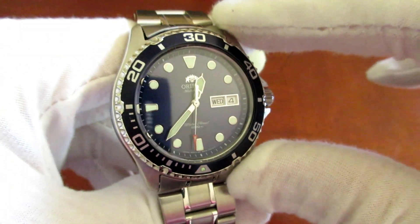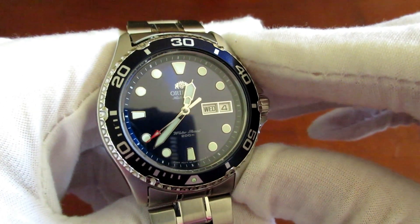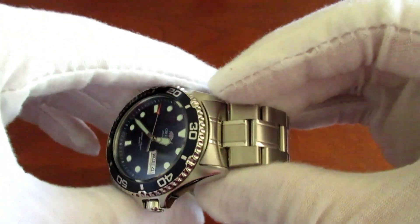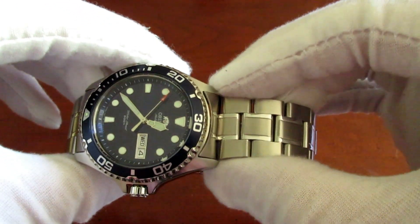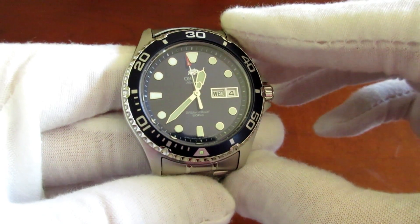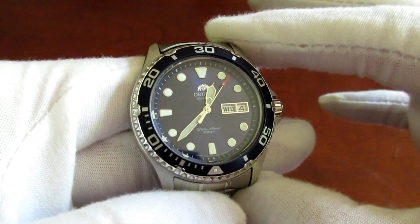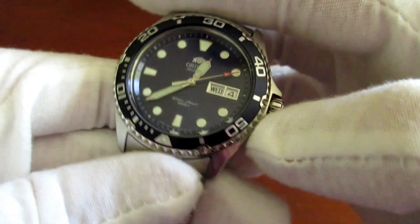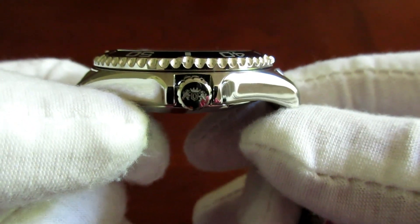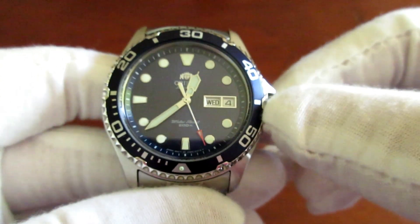I'm a Seiko fanboy, but one of the critiques people give — and I know this is true for my own Seiko divers, even their Prospex line — is you don't always have the best alignment with the bezel, or for the chapter ring, or the hour indices. This watch, I've inspected at a macro level — it lines up. Everything lines up really well. I will talk about the bezel, though. Kind of a negative for me is the teeth on the bezel are not that grippy, and the bezel is very, very stiff. There's no play there whatsoever. So it's kind of a double-edged sword — it's nice not to have any play in a bezel, but I have a very difficult time turning it. But it lines up really well.